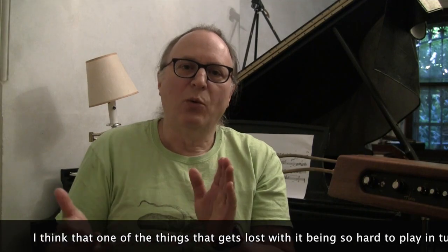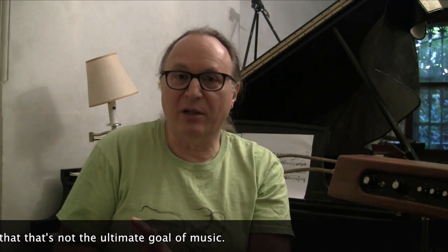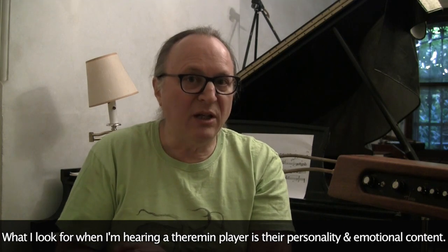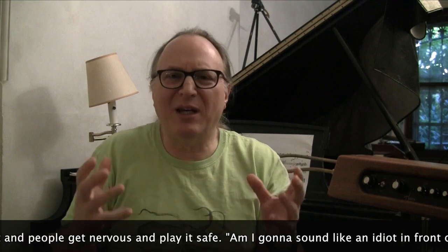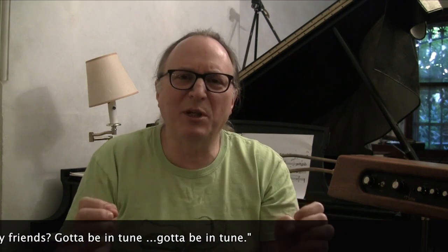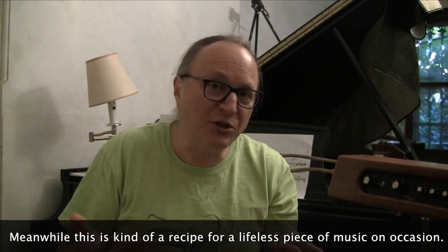One thing that gets lost with it being so hard to play in tune is that pitch accuracy is not the ultimate goal of music. What I look for when hearing a theremin player is their personality and emotional content. So much gets lost when people get nervous and play it safe — worrying about being in tune, being in tune, being in tune — meanwhile, this is a recipe for a lifeless piece of music on occasion.